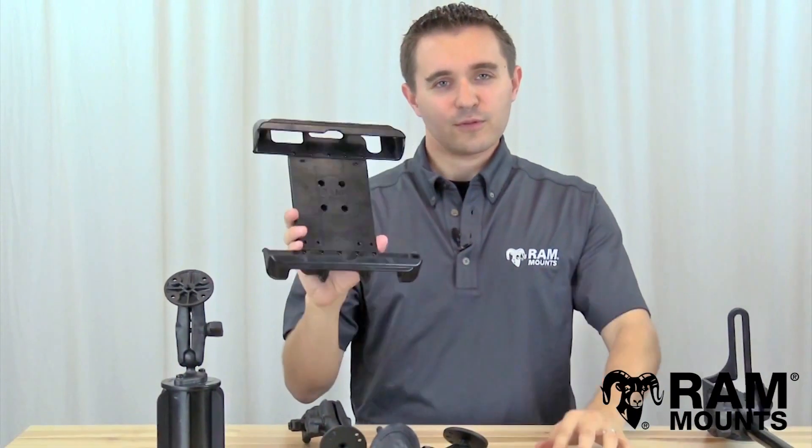All RAM mounts are made in the USA and are backed with a lifetime warranty, and are proven to be the most reliable accessory for your tablet.